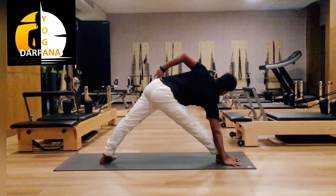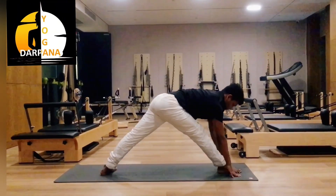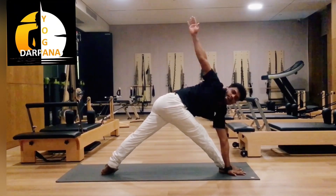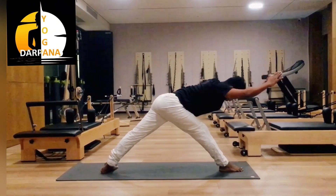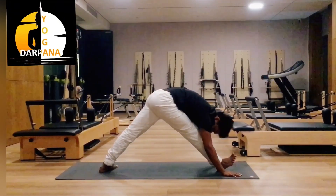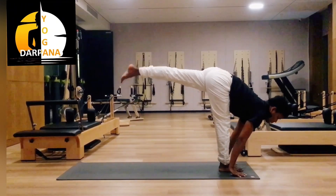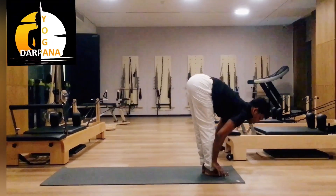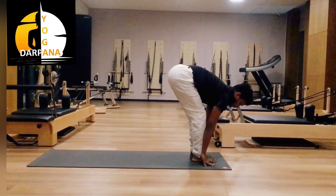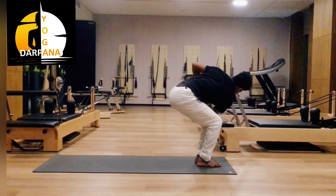Inhale, exhale — turn up pose. Inhale center, then exhale other side. Inhale, exhale, inhale, push up, exhale. Inhale, now left leg front. Inhale, head up. Exhale, inhale. Now bend both legs — Utkatasana. Inhale, exhale, twist towards right, look up, twist your spine.